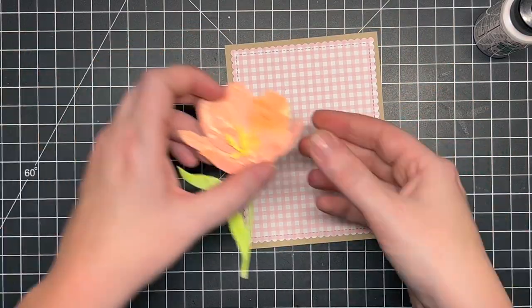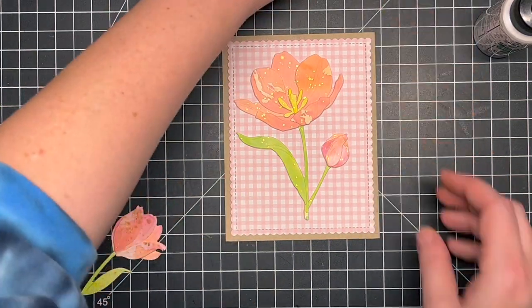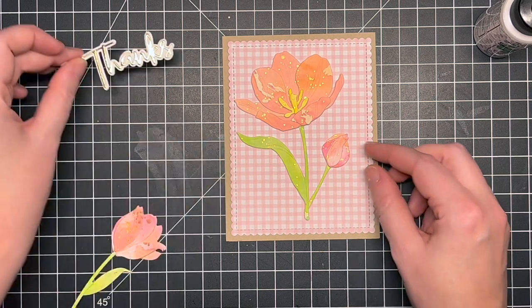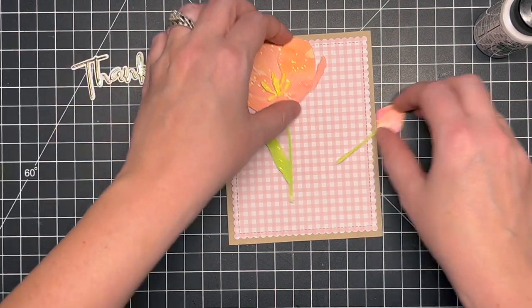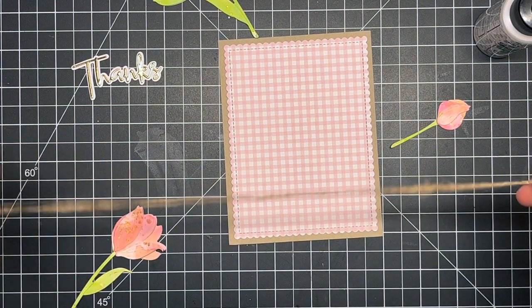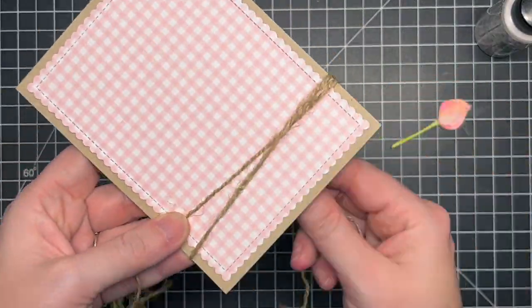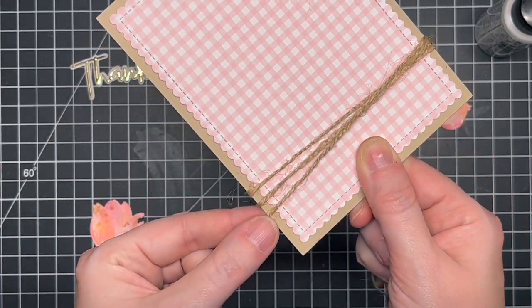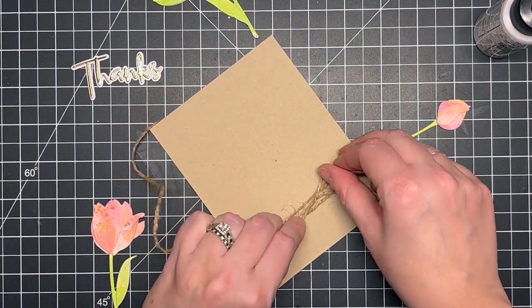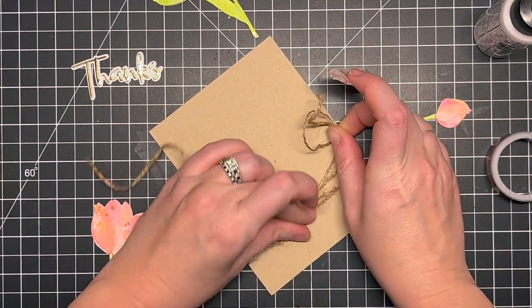Next I took some craft cardstock cut to a four-and-a-quarter by five-and-a-half inch card panel and used a scalloped rectangle die — I think this is Blueprints 29 from MFT, but any scalloped rectangle die will work. I used some Honeybee pattern paper from their new Modern Spring release. This was a freebie in their release — they gave away some of their cardstocks, which are beautiful. This pink was perfect and I love pink gingham — it is super cute.